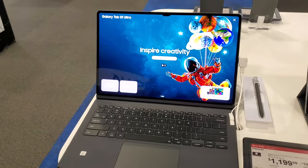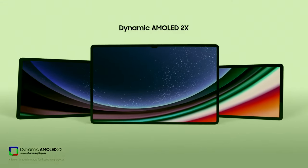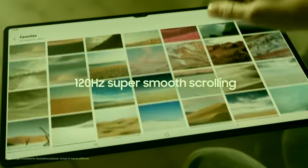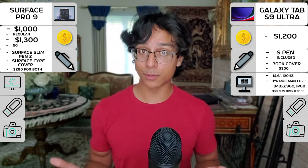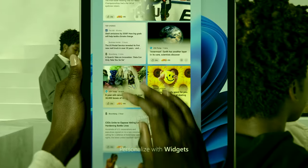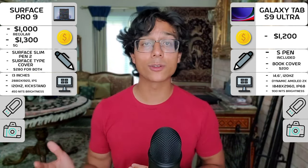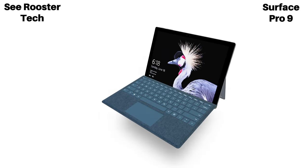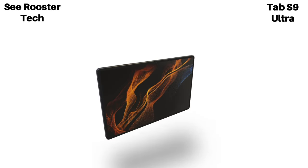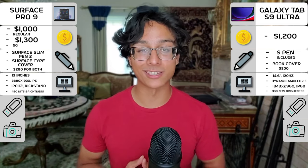For form factors, the Tab S9 Ultra is massive, sporting a 14.6-inch screen featuring dynamic AMOLED 2X, a very high refresh rate, and IP68 water and dust resistance — which I hope future tablets will sport as well, because the Surface does not have that. But even still, the Surface Pro 9 is no slouch, being 13 inches and having a 120Hz refresh rate, which looks great in person, but in this comparison is a little outclassed by Samsung's offering, and especially that IP68 rating.